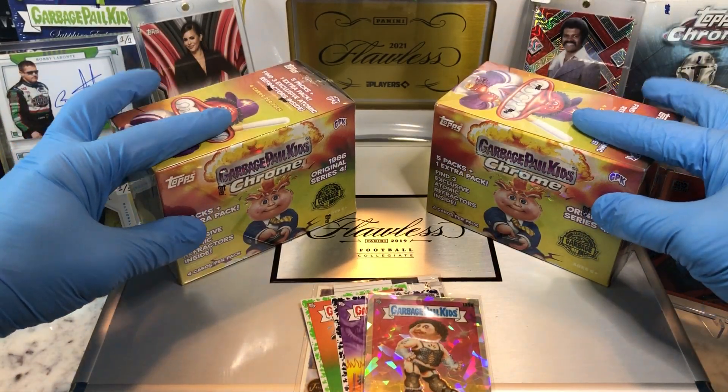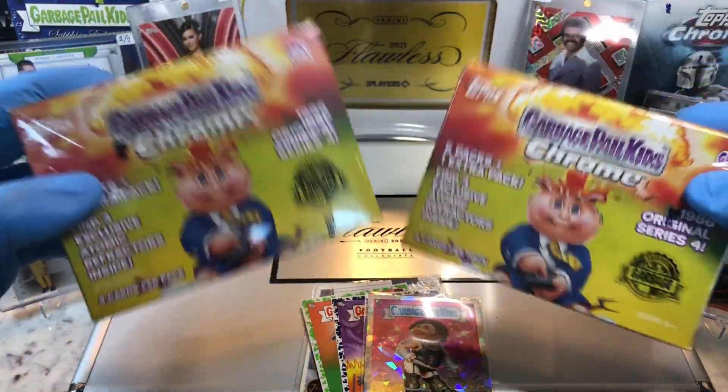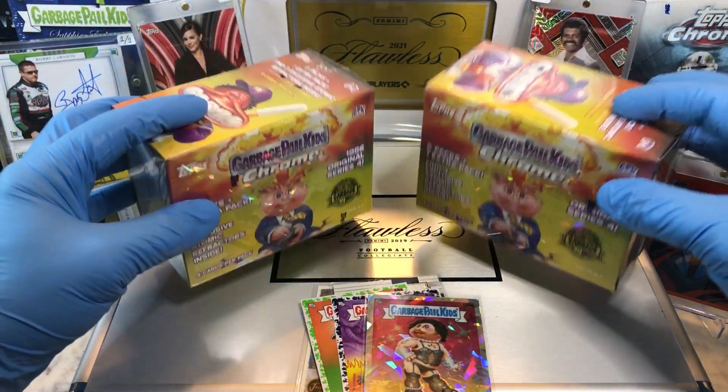Today we got the Garbage Pail Kids Chrome Series 4 Blaster vs. Blaster. We're gonna see who takes this one.